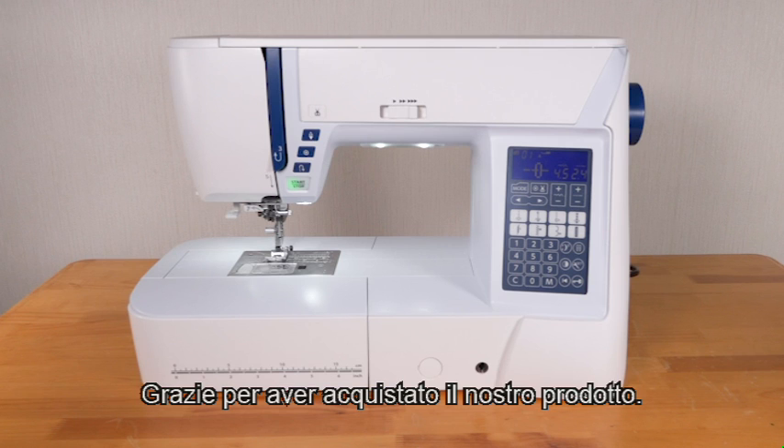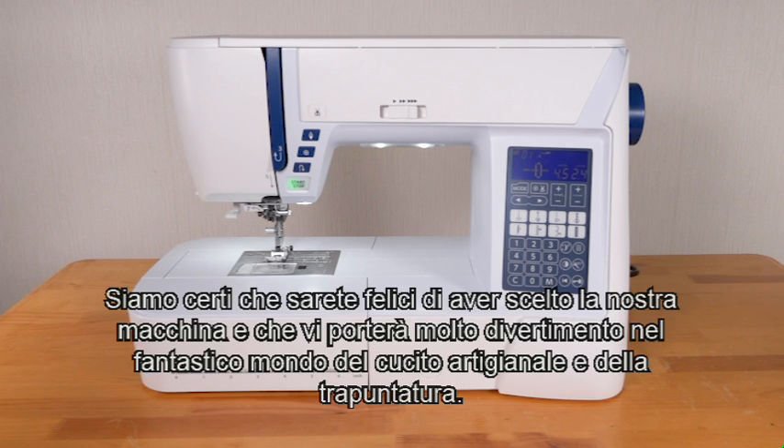Thank you for purchasing our product. I'll be glad you chose our machine, and it will bring you much enjoyment in the fantastic world of sewing, craft, and quilting.